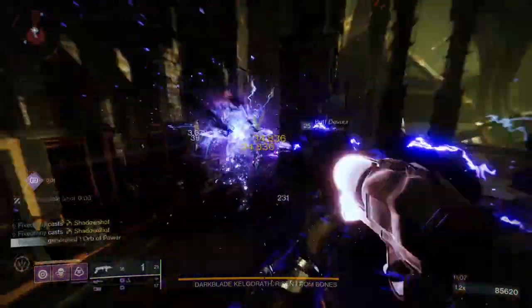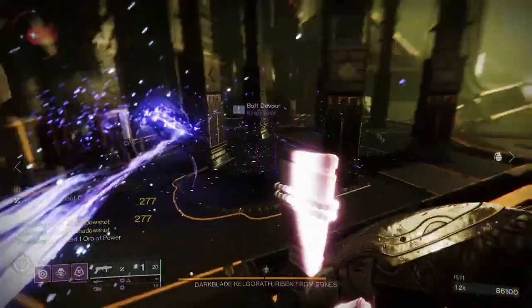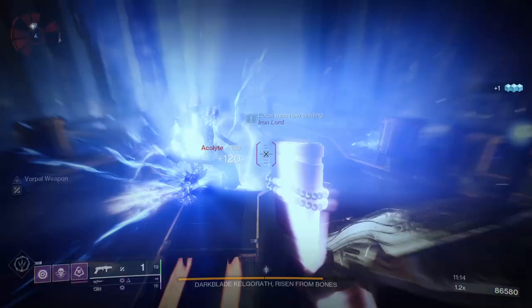Today we're looking at the Warmind's Avatar set, the seasonal activity armor for Season of the Seraph. There are a few things to explain before getting started with the video.